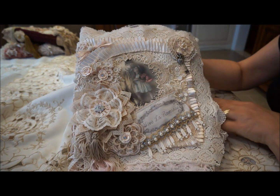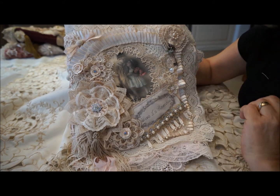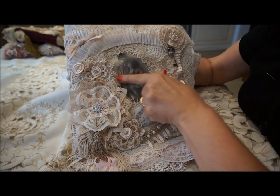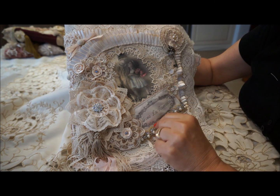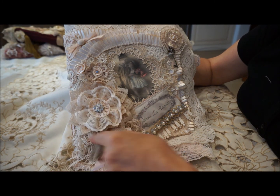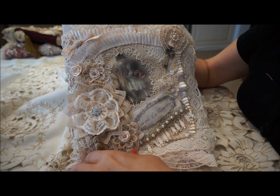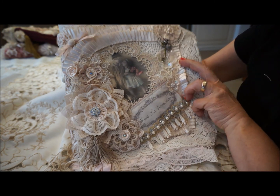The next one is called the Viva La Romance Journal. Again, this is where I started to pick up on how to layer certain pieces, and that beautiful pleated trim — that's where I fell in love with using pleated trim. A little picture of a sweet boy and girl in the center, a little banner with the title of the journal, and then again using layers of lace, flowers, doilies, and just adding little doodads — a little key, some lace, some seam binding and tassels, a little bling. That's the cover.